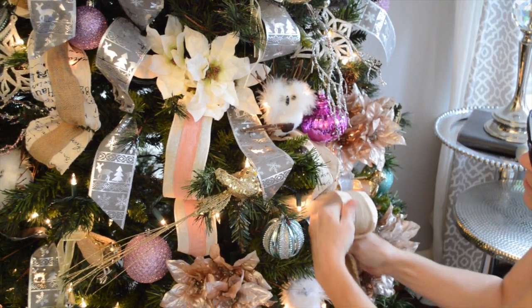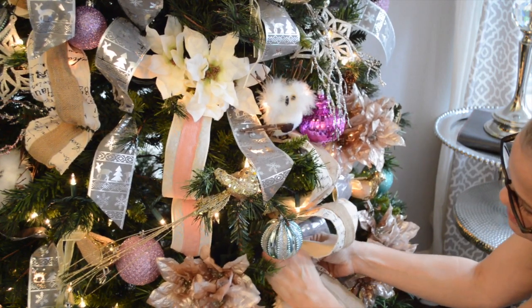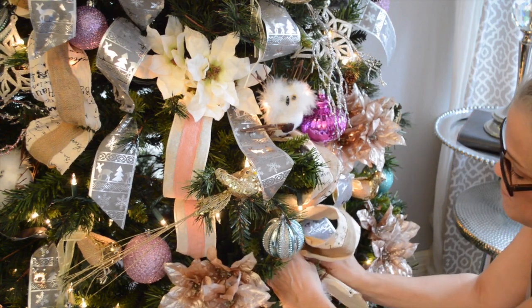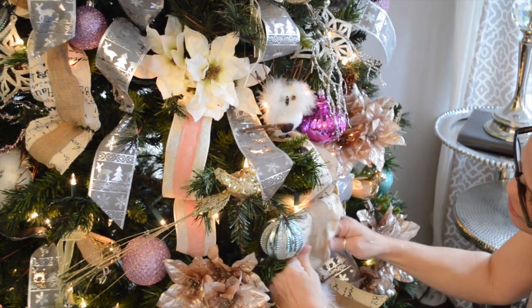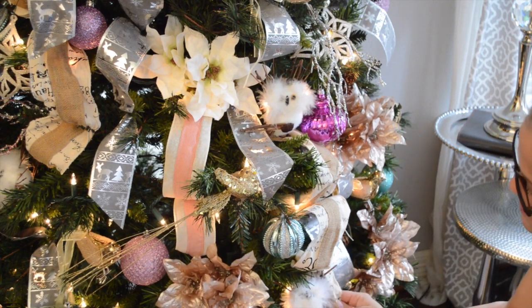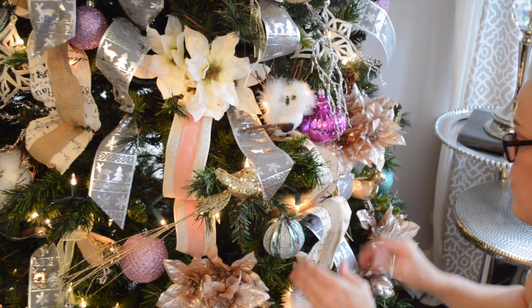Maybe gather it about there so that you can poof it a little bit. These are all very technical terms — doubling up, poofing. These are all terms professional tree stylers use. Not that I am a professional tree styler, but I want to make everybody believe that I am, so I am today!